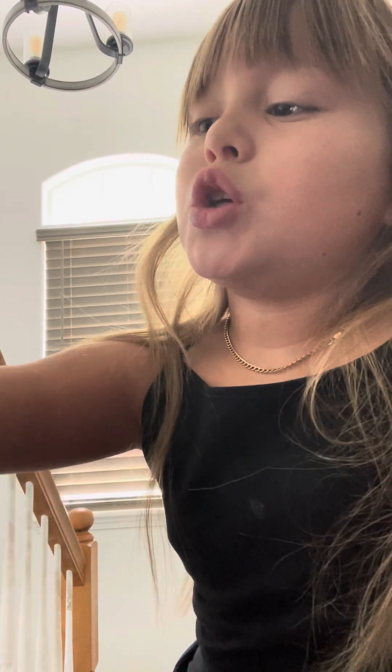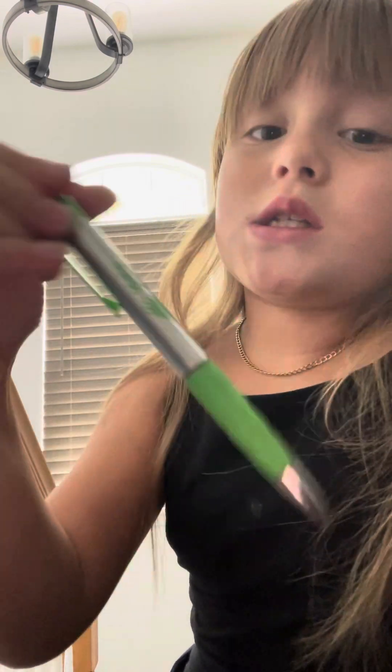And then you get to decorate it however you want! So I'm going to decorate it while you guys can watch, or you can just copy. So I'm going to start off with this pen.